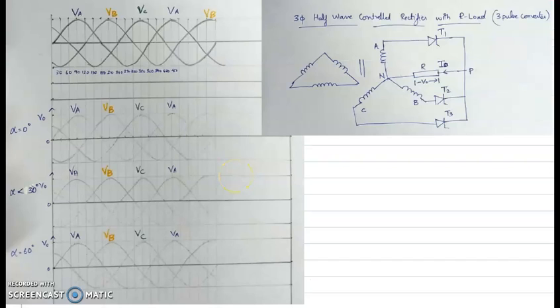We are now going to discuss the three-phase half-wave controlled rectifier with resistive load, also known as a three-pulse converter. This uses a midpoint configuration because all the phase EMFs have a common terminal considered the neutral point, and we have a delta-star system. On the star side we have three phases — phase A, phase B, and phase C — connected to three thyristors T1, T2, and T3. All cathodes of the thyristors are connected together to point P, and a load resistance R is connected between point P and point N, the neutral point.